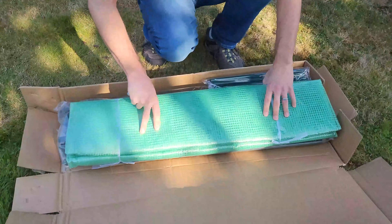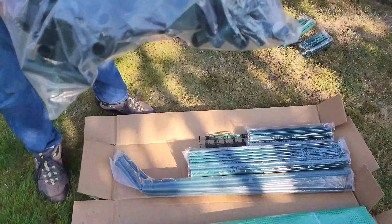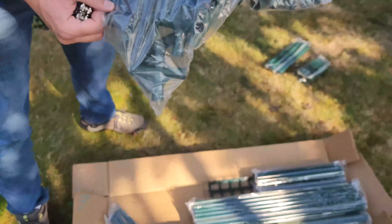We can take it with us or leave it here — we haven't decided yet, but that's a decision for another day. So let's open this bad boy up. I think that is the covering, and then look at all this — neat!